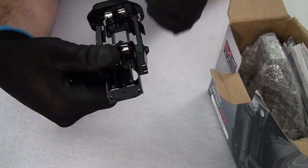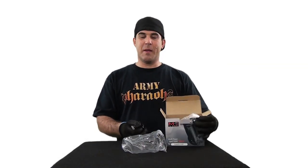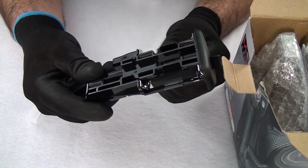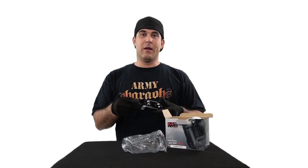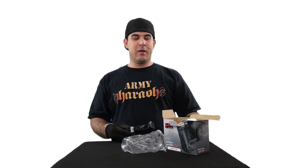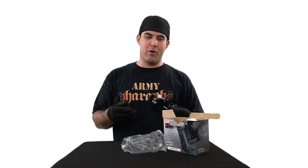First off, we have the battery cartridge. Looks like it holds six AA batteries, but on the box it says holds eight AA batteries. Am I missing something here? One, two, three, four, five, six. I don't know — maybe there's another piece in there but I don't see it. That's consistent with pretty much China labeling on their box. I mean, they got it kind of right — six, eight, what's the difference, right? A little extra power, a few more photos.